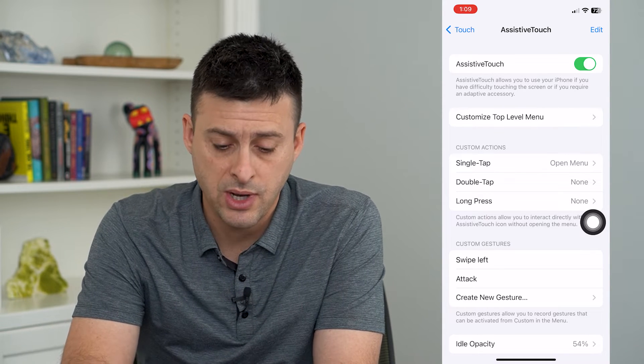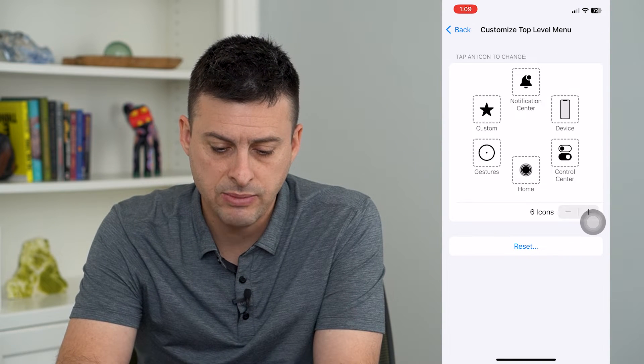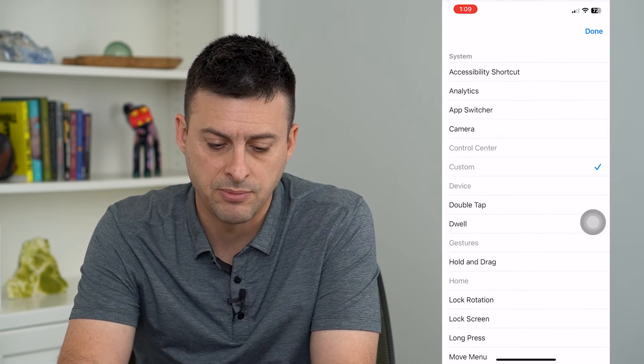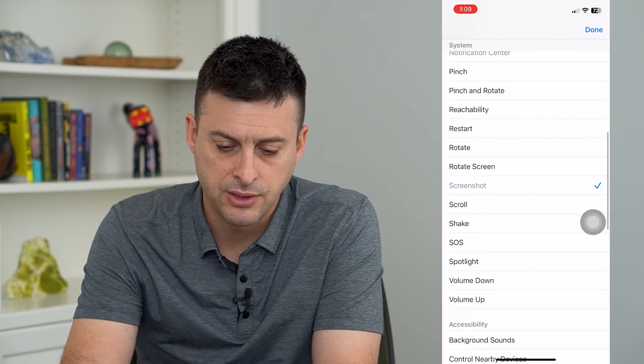Now, if I want to, I can customize the top level menu. I'll tap on that and I'm just going to replace the custom action here with Screenshot. There it is — and hit Done.